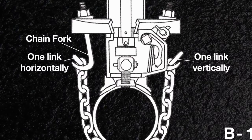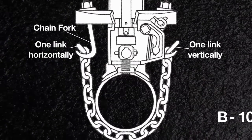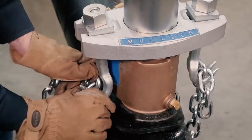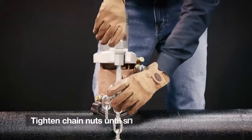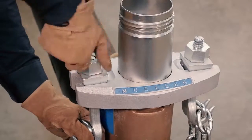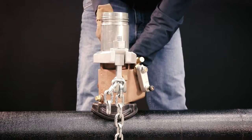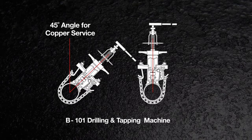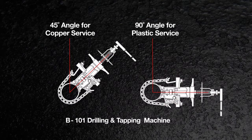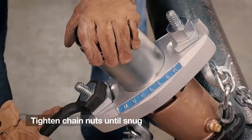Wrap the chain around the pipe, hooking one link vertically and one link horizontally to minimize stress on the chain. The weld on the end link should face upward. Do the same on the other side and tighten the chain nuts until just snug. Do not tighten chain hook nuts after starting to drill, as it will throw the machine out of alignment. Slide the machine to a 45-degree angle for a copper surface or down to a 90-degree angle for a plastic surface, then use the wrench to tighten the chain nuts until they feel very snug.